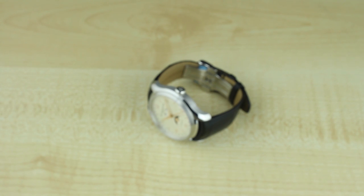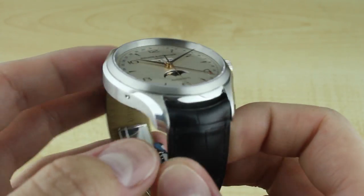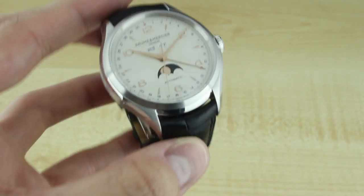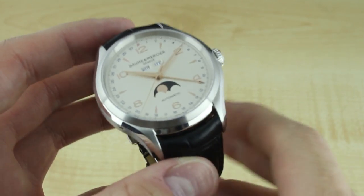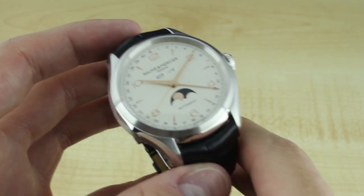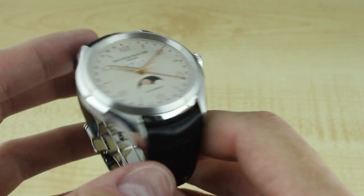Hello guys and gals for AblogToWatch.com. My name is James Stacey and today we'll be taking a look at the new Baume & Mercier Clifton Complete Calendar — the new reference 10055. We've shown you the entire collection on the website, so be sure to check it out if you need a refresher. But this model, the Complete Calendar, is kind of a triple calendar display, and it was my favorite — the one I was most interested to review.